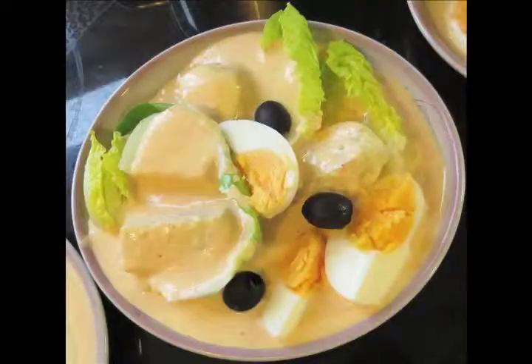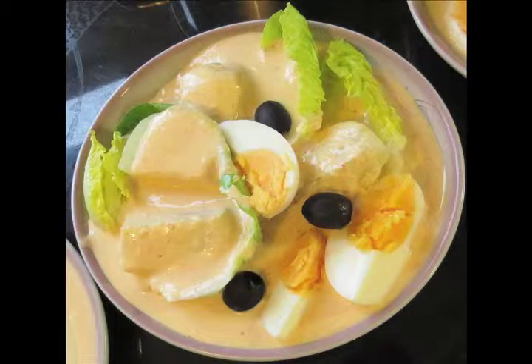Y eso es. Espero que les hayan gustado nuestro banquete peruano. Y felicidades otra vez a nuestros amigos peruanos. Y hasta la próxima vez. Chao. We hope you enjoyed it — the Peruvian banquet, the three dishes. And happy Independence Day to Peru. Chao.